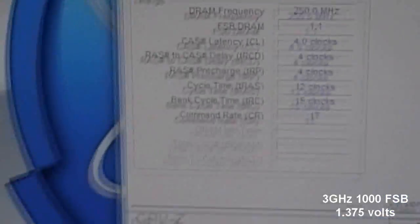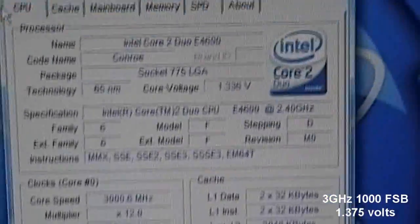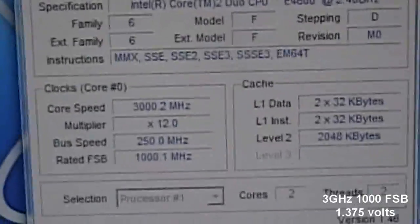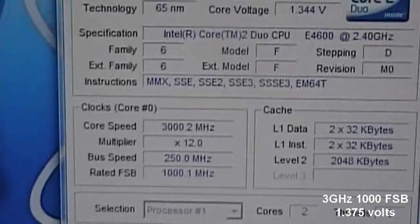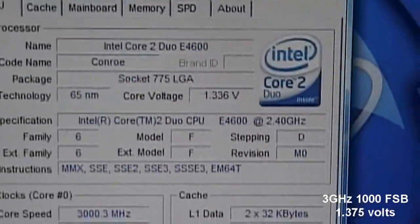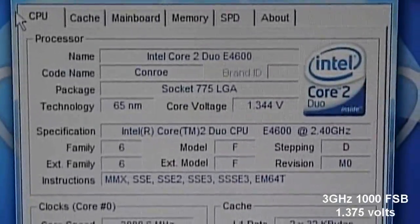I hope you enjoyed. This is proof that I have 3GHz on my E4600 with an XFX N4680i LTSLI. Here's the proof. Thanks a lot, and thanks Taitree.